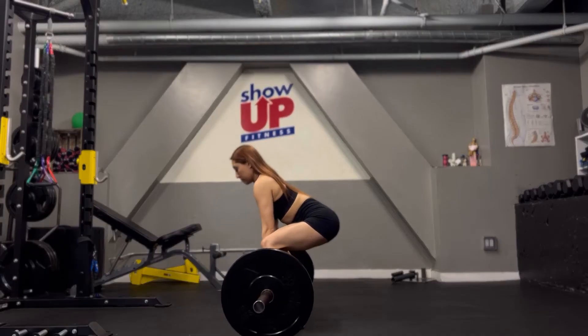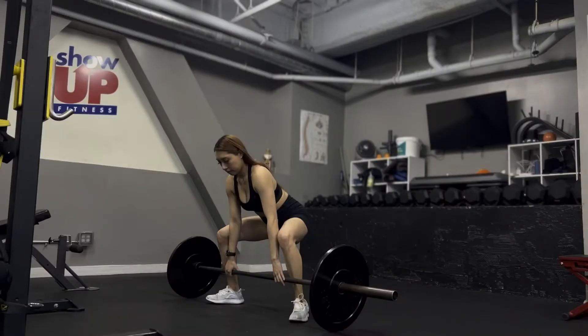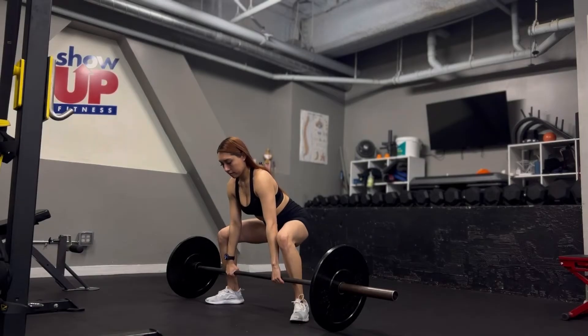Load the bar and roll it against your shins. Set your feet beyond shoulder width apart, toes angled out about 45 degrees, and grab the bar overhand with your arms just inside your legs. Now push your hips back and push your chest out and tighten everything from your hands to your feet.